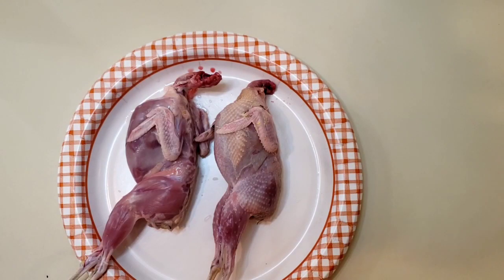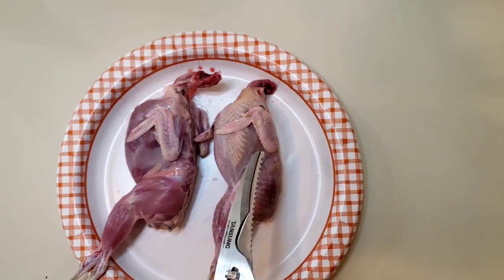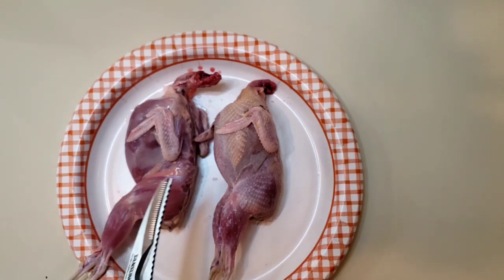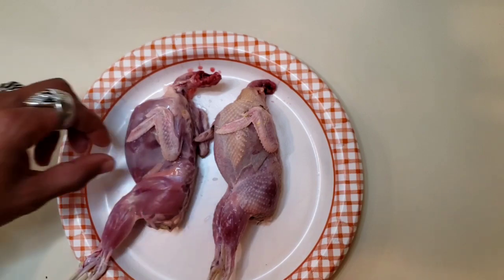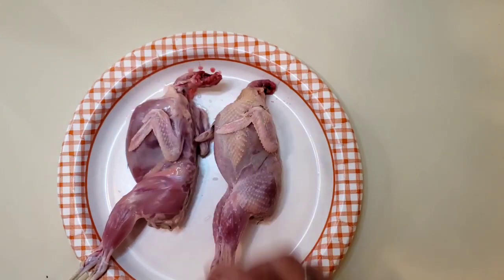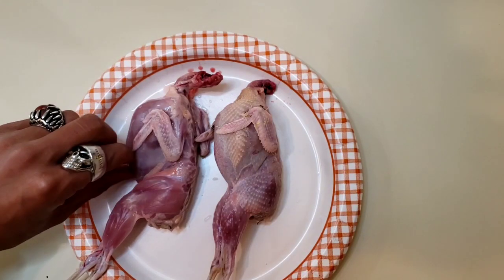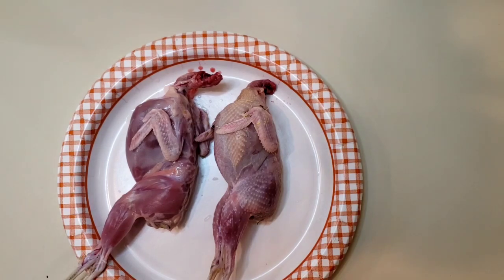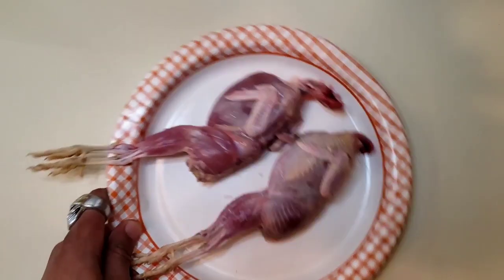Here we have our quail. You can see one is processed with the skin off and one with the skin on — this was done quite accidentally, but we learned from our mistakes. When I first took this one out and started to pull the feathers off, I pulled a little bit too hard and split the skin, so I went ahead and just took the rest of it off. We did manage to get this one successfully done with the skin on. I'm going to go through the processing really quick.